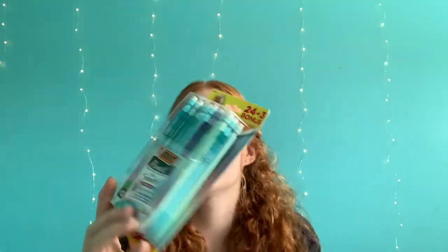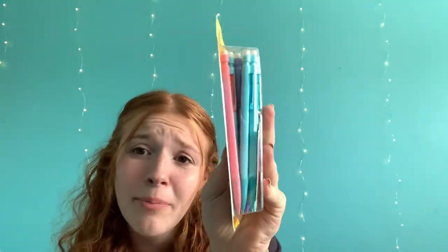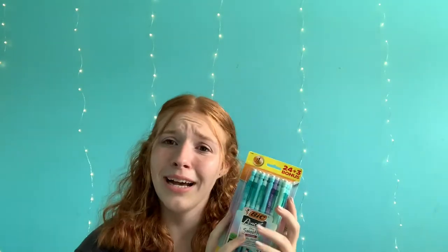And last but not least, I got these really cute pencils. I still have some pencils left over from last year, but these are pastel — there's a baby pink one, it's super cute. I got these because I was so excited about the colors. Yeah, that's everything that I got.